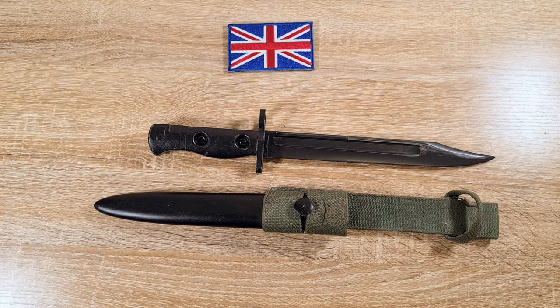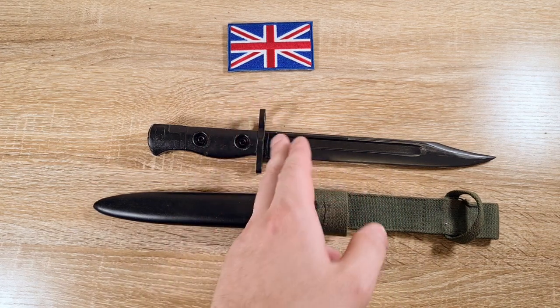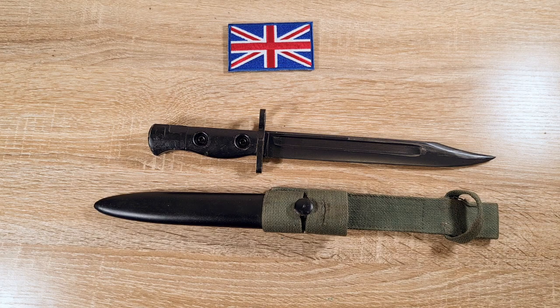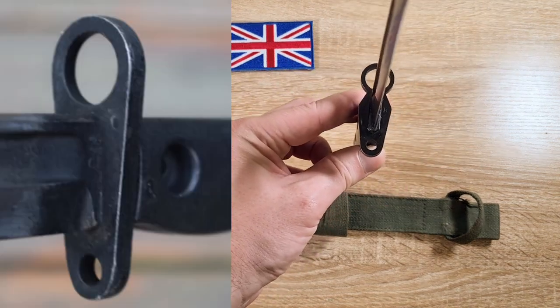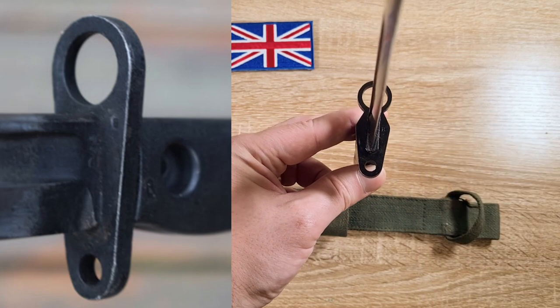In the mid-1960s the fullers on the L1A3s were actually shortened, so the ricasso was lengthened. The reason for that is during the tempering process there was found to be a weak point in the blade, so it was strengthened by having a shorter fuller. Later versions after that also had a simplified cross guard — the cuts moving in towards the muzzle ring on either side were deleted and it was just simplified.